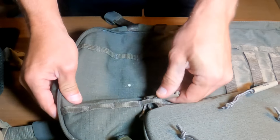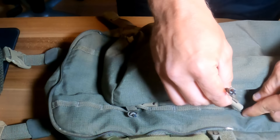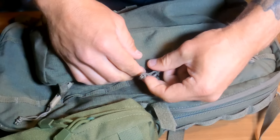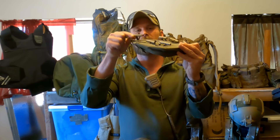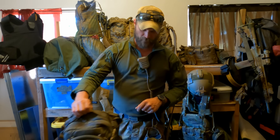Alright guys, welcome to the ready room. Let's talk about the Crossfire packs. We've got the CF1, which could be a legit assault pack or day bag, and then we've got the CF2, which I'm using for my winter loadout. If you're looking for an overview on these packs, I'm not going to do one because it's already been done. Go check out Alpha Charlie Concepts — his video will be linked down in the description. He gives a great overview on these packs and that means I don't have to do it.